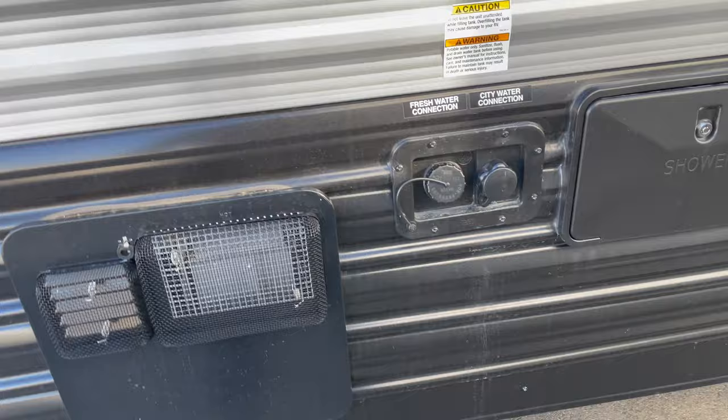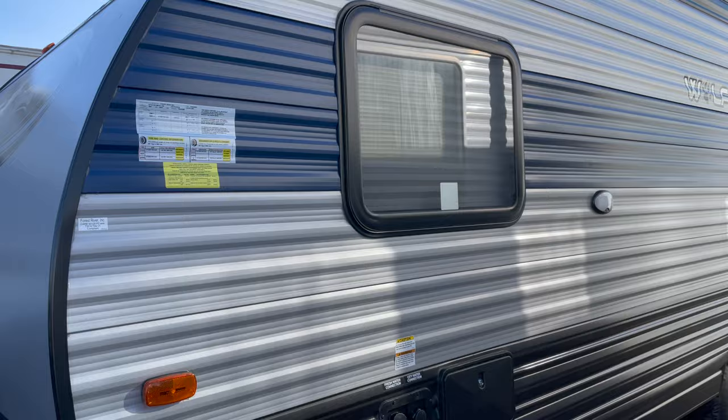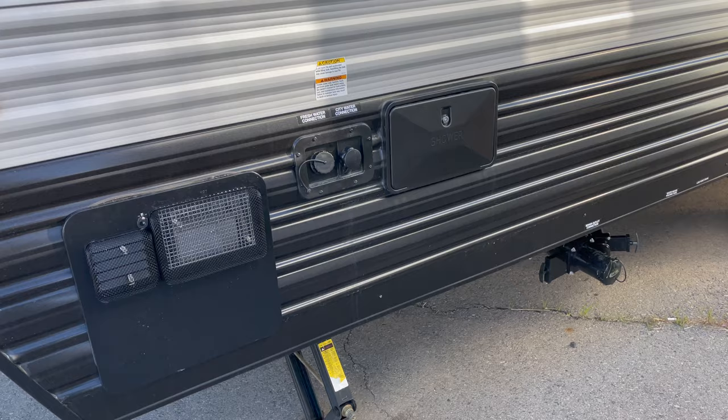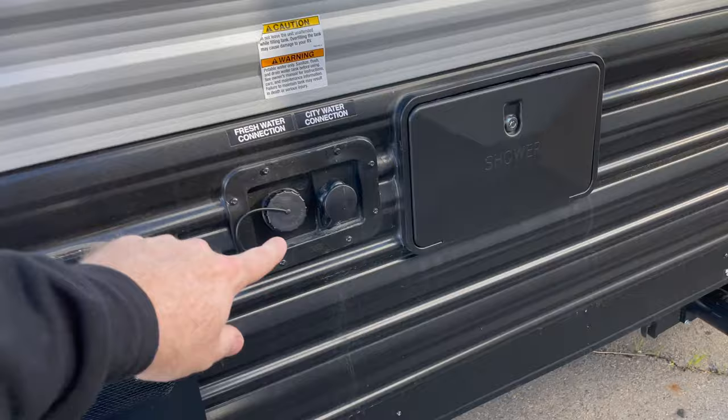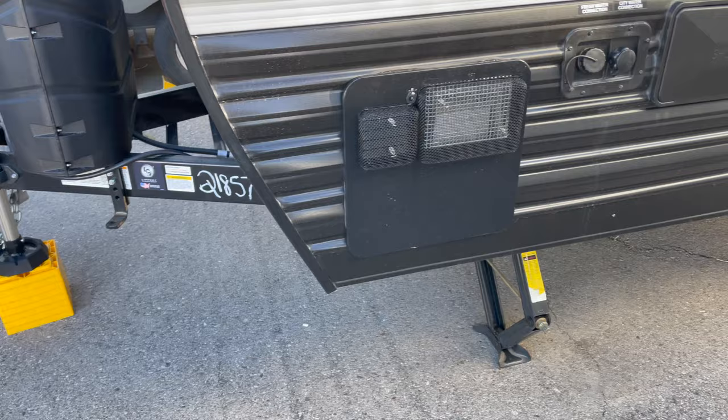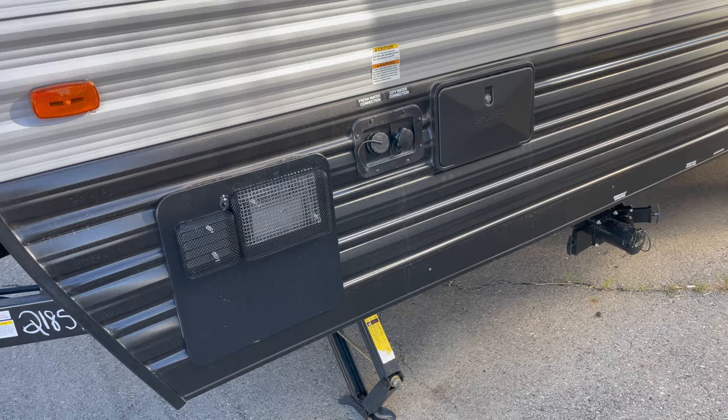The problem I was facing is I have a 26-gallon tank in my Wolfpup 16 TS, and I would get to about 22 gallons or so before water would start coming out of that little elbow. In my case it's a little elbow attached to the top of the tank with no hose attached to it. I thought the tank was full until I put a little water meter on there and was actually able to see I was only getting 22 gallons.